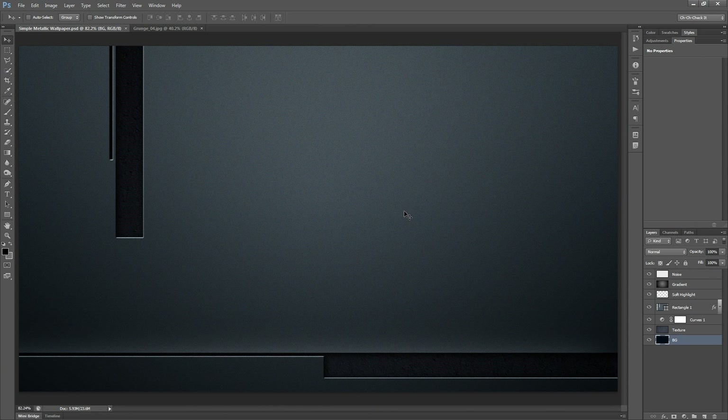If you look at this PSD here as an example of what we're going to be creating, it's very straightforward. There's not a whole lot to it and hopefully you should be able to accomplish this even if you're completely new to Photoshop. This tutorial is kind of aimed towards people that are newer in Photoshop.